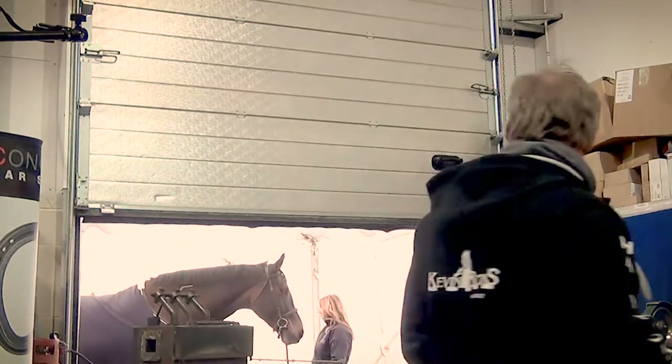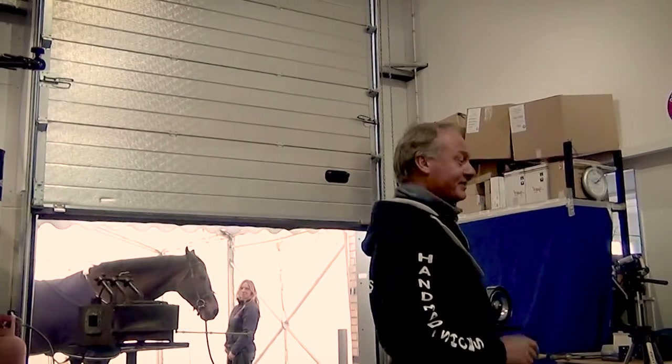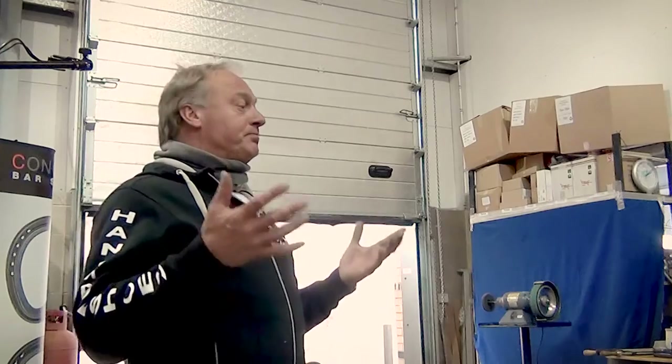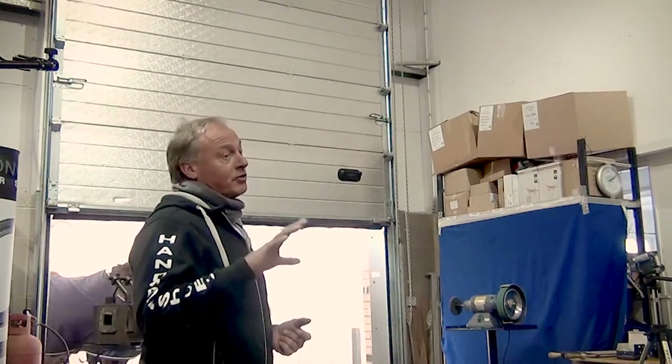This horse only gets shod in a demonstration. He's got plain stamped shoes on, shod ten weeks ago. The shoeing process I've developed and adopt every day — I always work with a friend. I've had some really good apprentices, and I've got some good apprentices now.